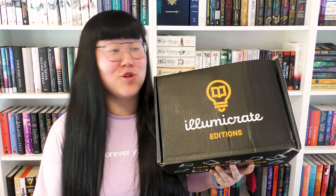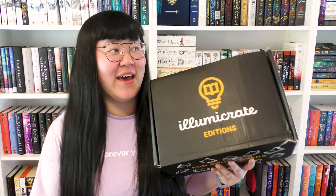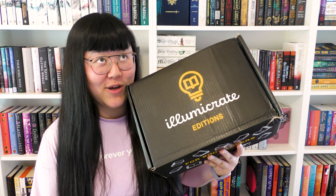We have Illumicrate editions and this should be the Night Circus — unless I have just missed something — but it should be the Night Circus and it's like a special edition Illumicrate announced. I don't remember if we know how the book looks or not, but there's also some other items in here so let's get started and see what's in this box.